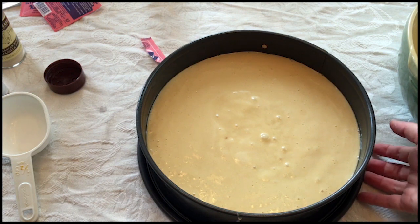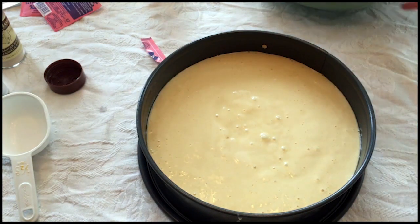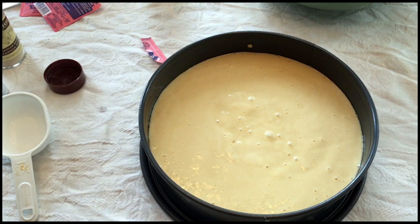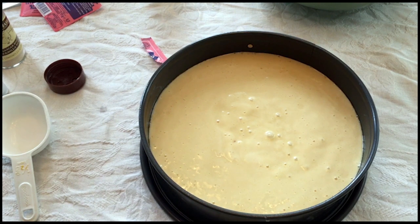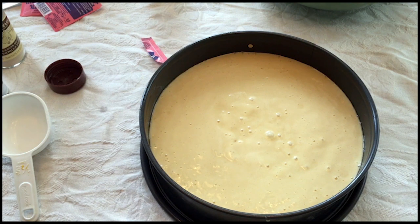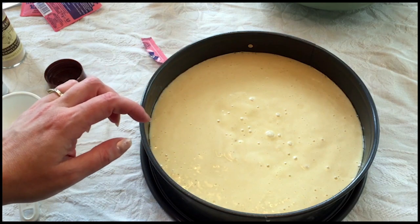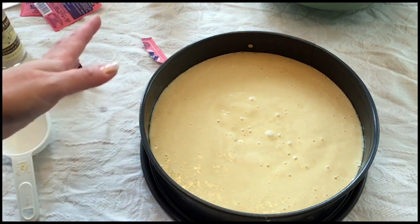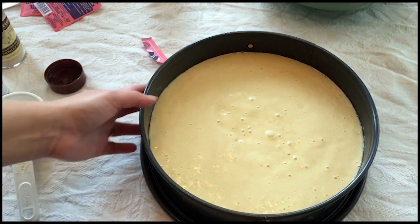My mother called this cake 'casetiera.' My aunt called it something like 'Bastin Bern' — I don't know what that means, but anyway, this is ready to go. I'm going to put it in the oven and check it at about 20 minutes. It usually takes about 35 to 40 minutes. What you're looking for is the center to spring back to the touch, a toothpick coming out clean — the usual suspects — and a nice golden top.